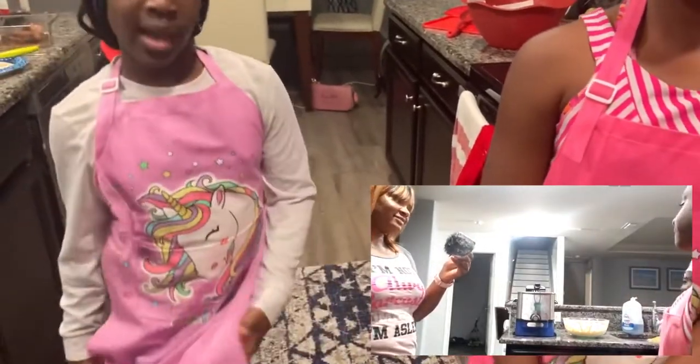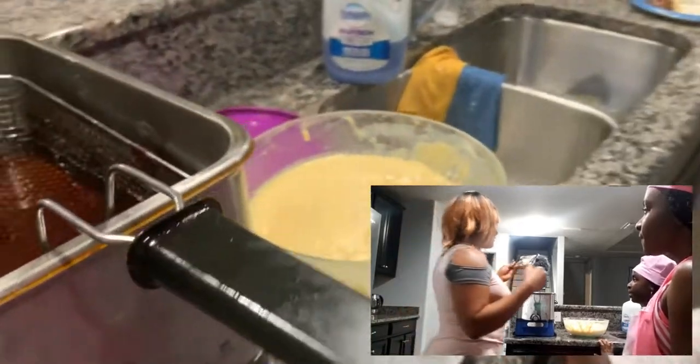Hey guys! We are back, and right now the beignet is all done rising. Now my mom is going to show us how to fry the beignet.